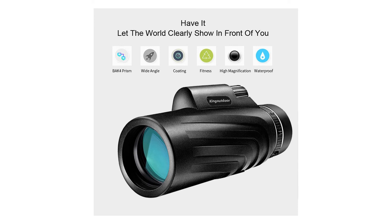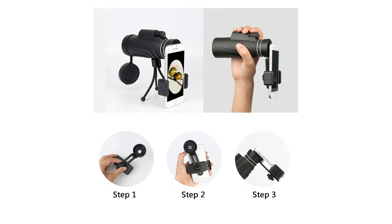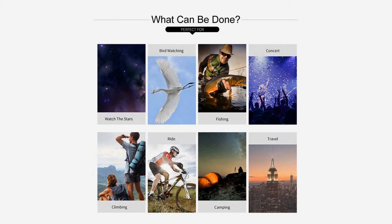Specifications — Magnification: 40x. Field angle: 6.4 degrees. Type of prism: BAK4.